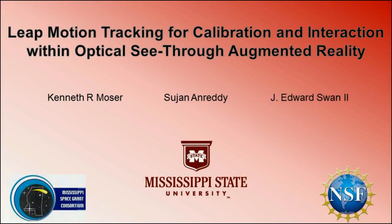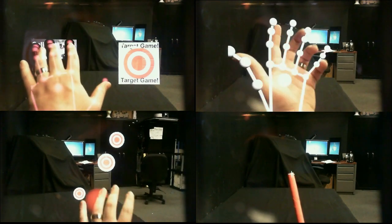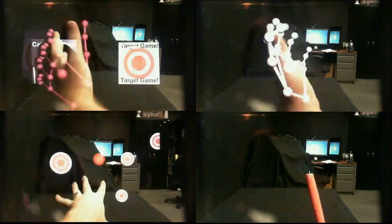In this demonstration, we showcase the ability of the Leap Motion Controller to facilitate not only intuitive interaction, but also quick ubiquitous calibration for augmented reality applications built for optical see-through head-mounted displays.